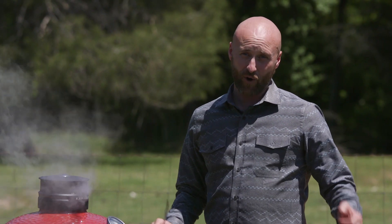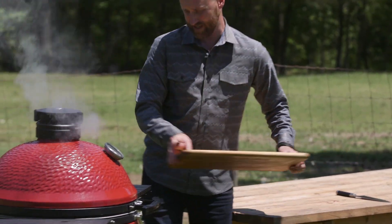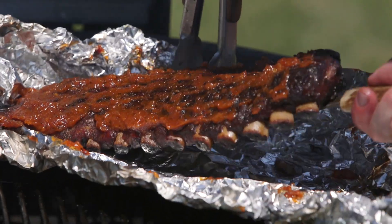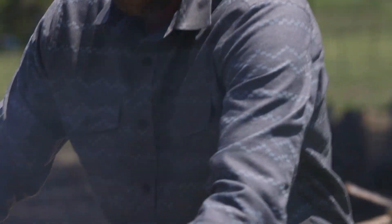All right, so it's been 30 minutes — I couldn't wait the whole extra hour. Let's go ahead and take a look. Spot on. Great-looking crust. Lovely, absolutely lovely.